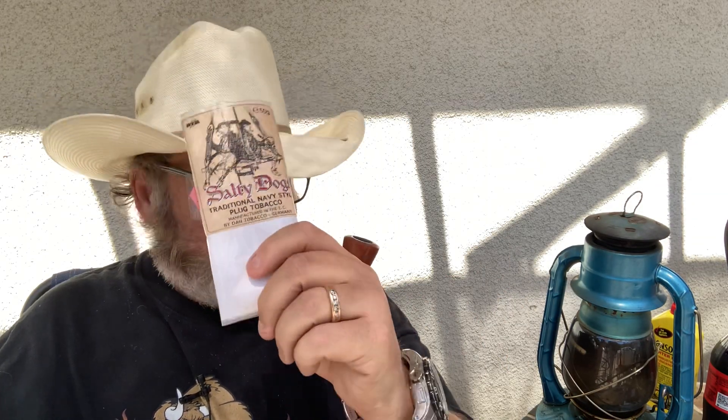Hey guys, welcome to the 2 a.m. pipe on the patio. I am Onion. Today I am smoking my Alpha Century — a cool-looking little pipe. I love the old Alpha pipes. In it I am smoking Salty Dogs, a great plug tobacco, just a wonderful tobacco. It has become one of my favorites. I am really becoming a fan of twists and plugs and flakes, and this one is one of my favorite plugs.